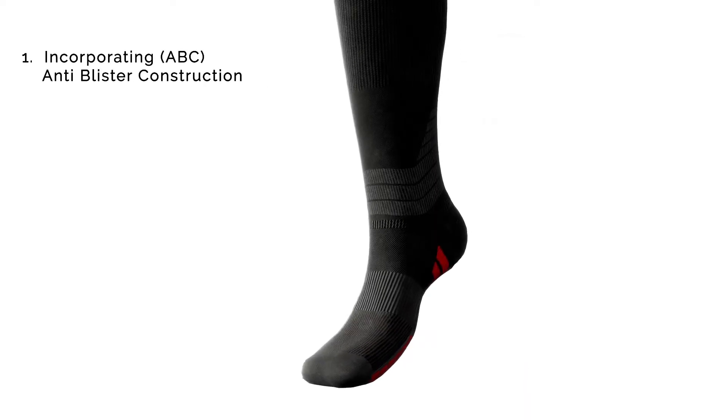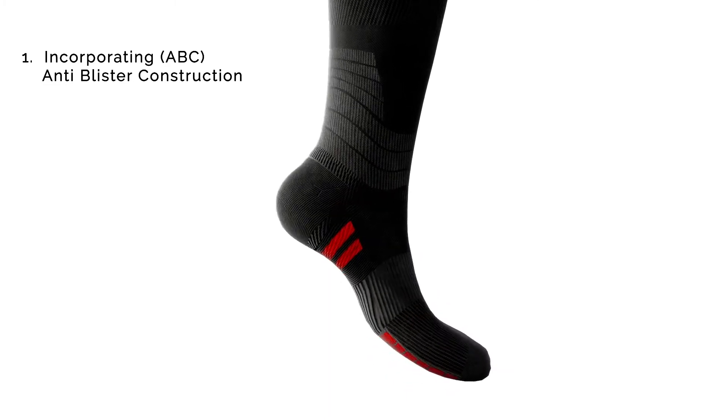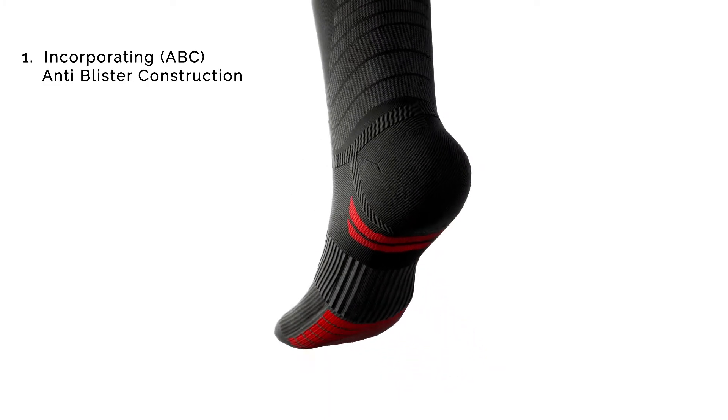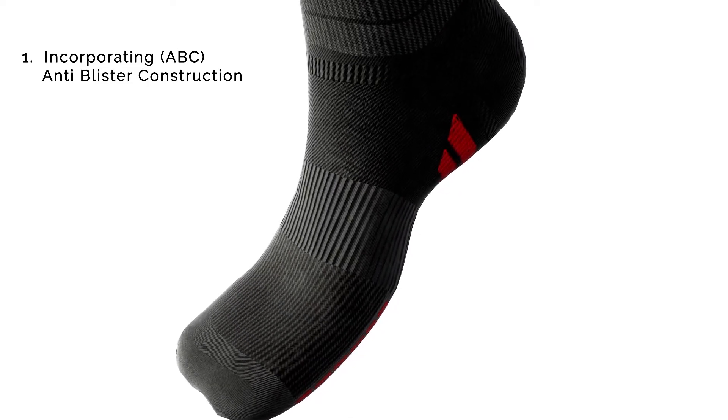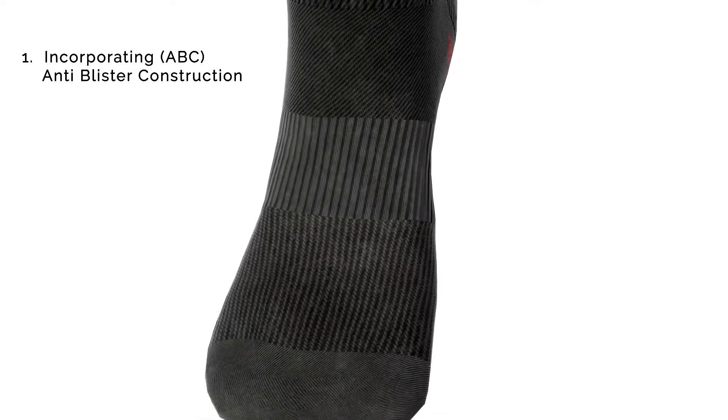Firstly, I'd like to talk about anti-blister construction, or ABC. Essentially, a compression sock is an elasticated second skin to your foot. This protects your skin because it doesn't allow for rubbing to occur between your foot and the shoe.